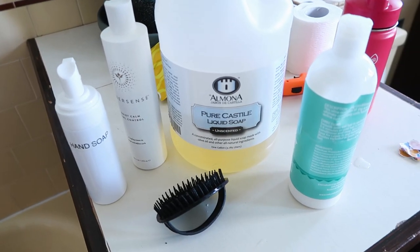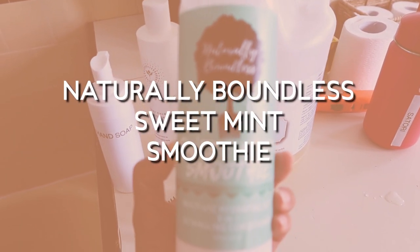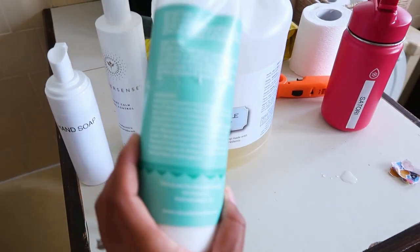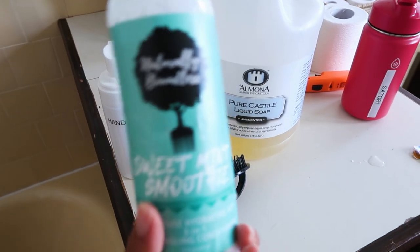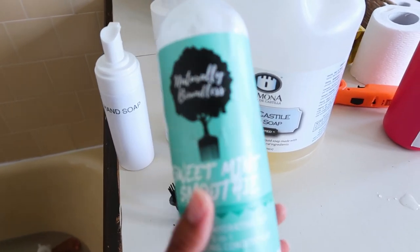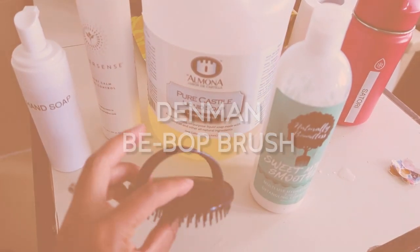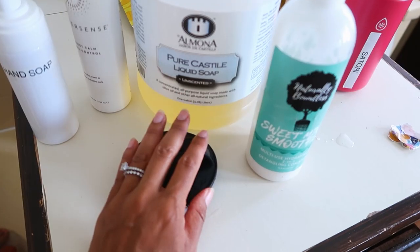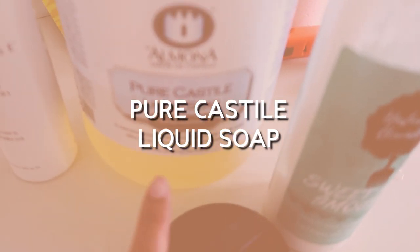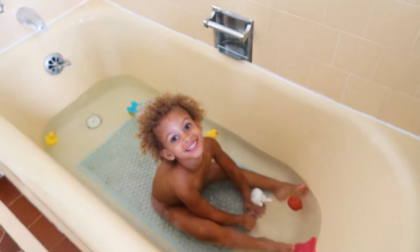To start, I'm basically going to use this product by Naturally Boundless — it's the Sweet Mint Smoothie. This is an all-natural product with some essential oils. I'm going to go right in and use this directly on her hair. I'm not going to wash her hair first; I'm going to just condition it and detangle it. I'm going to detangle it with this Denman Bebop brush — I love it, it's been really great for detangling. And then I'm going to wash her hair with pure Castile soap.